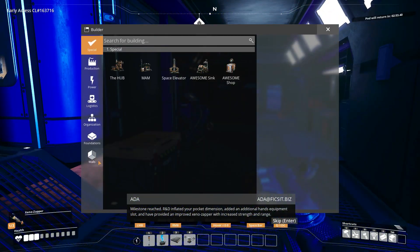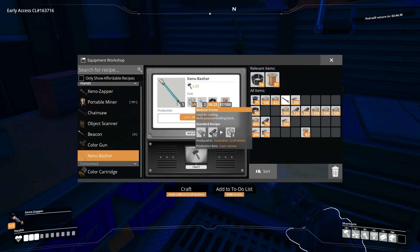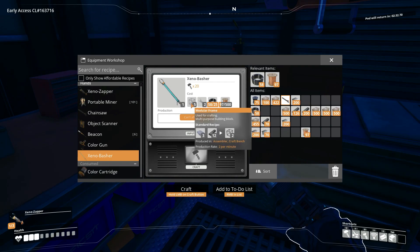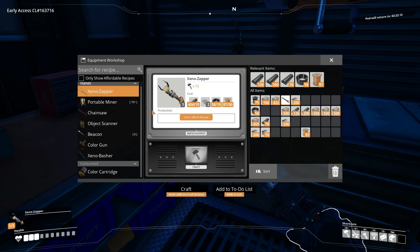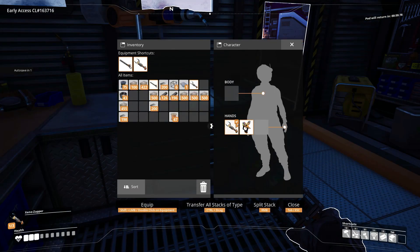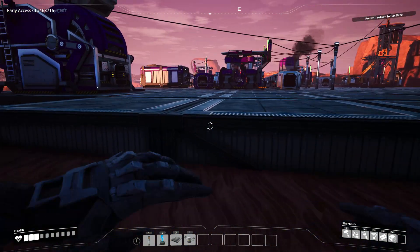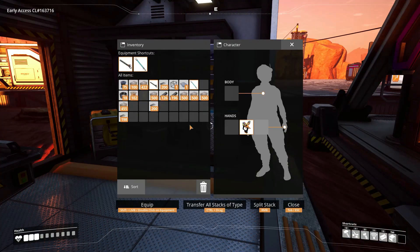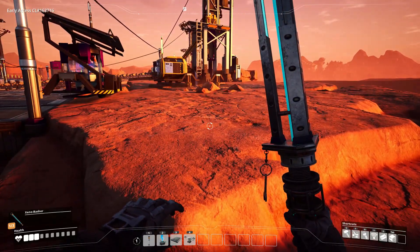R&D inflated your pocket dimension, added an additional hand equipment slot, and provided an improved xeno zapper with increased strength and range. So I can make the xeno basher now — it takes two xeno zappers and some modular frames, only five, so I can craft those by hand. I already have one xeno zapper so I'll make one more. I have to unequip this and then it becomes available, but I still need some more wire. Okay, here we go — xeno basher! This thing is fun to use. It's like a lightsaber.